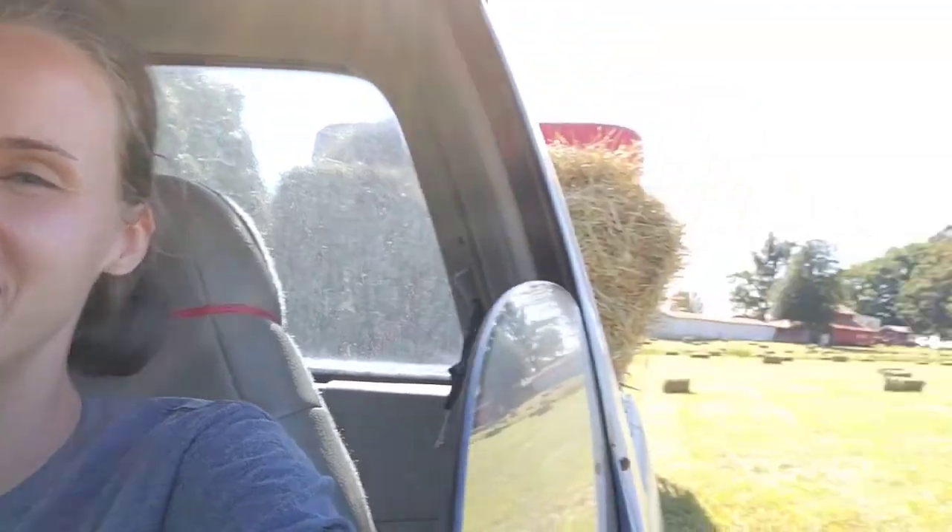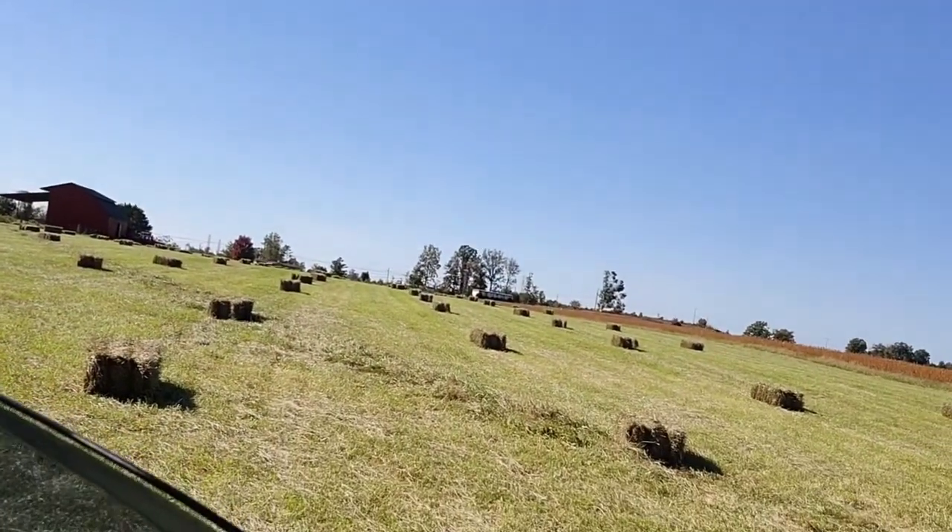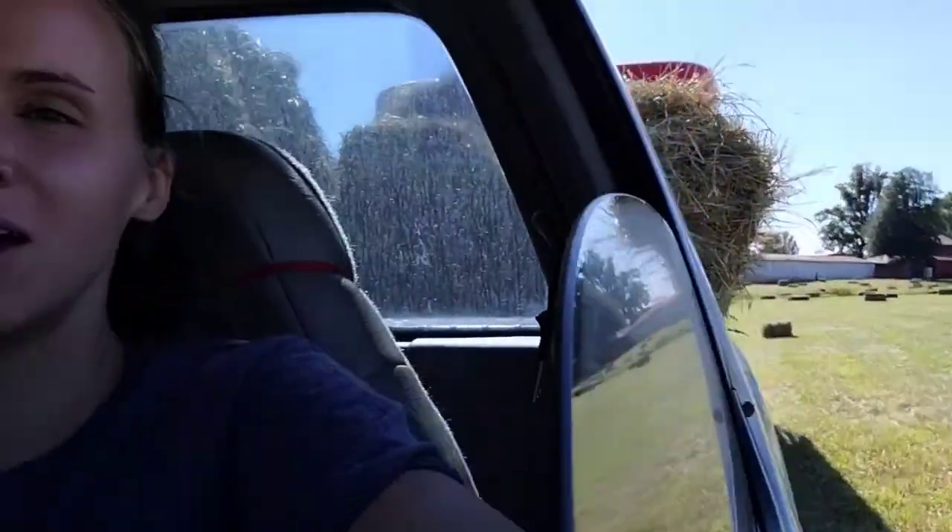Hey everybody! Welcome to an impromptu video. We are out in the field getting hay right now. You can see all those bales of hay. We've got the horse trailer hooked up and we are loading up hay for the horses.